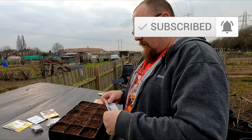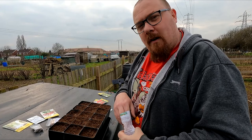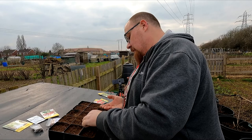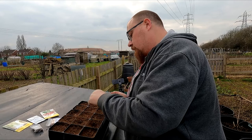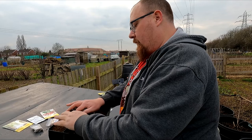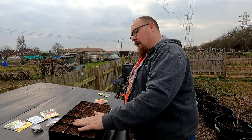Next one is Green Fingers - these are definitely a snacking cucumber. I'm not doing gherkins this year. I've done gherkins every year and pickled them every year but I just can't get my pickling recipe right. If you've got a good pickling recipe let me know in the comments below. I'm just doing straight-up cucumbers this year - they may even grow at home in the greenhouse rather than coming down the plot.